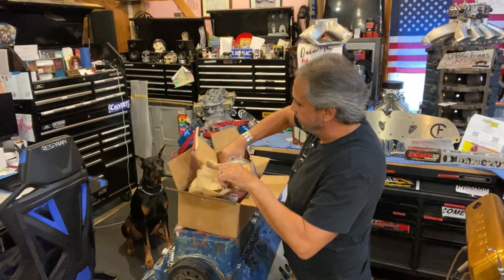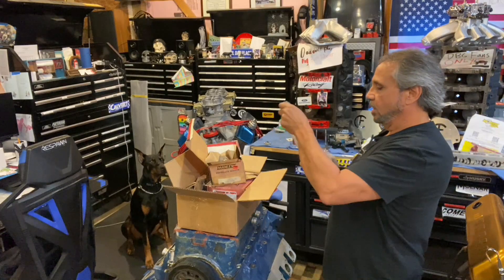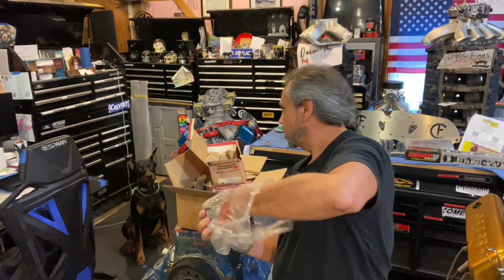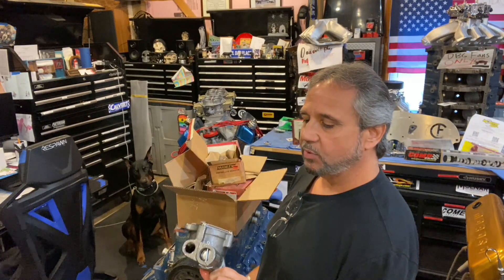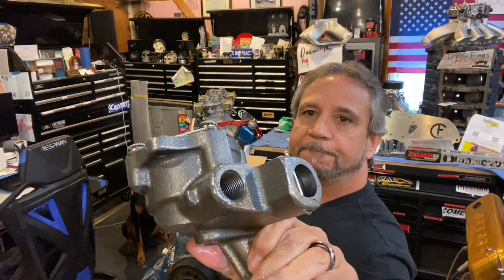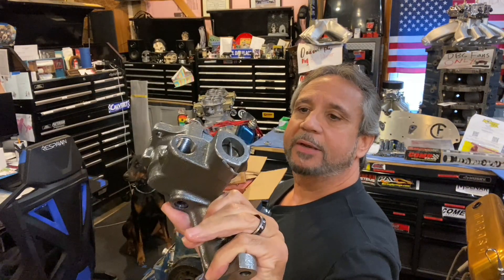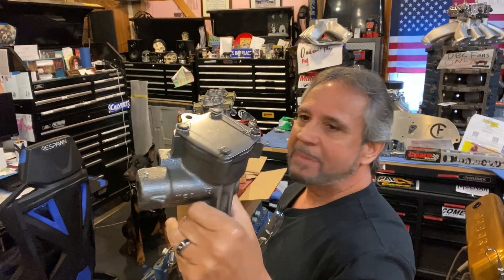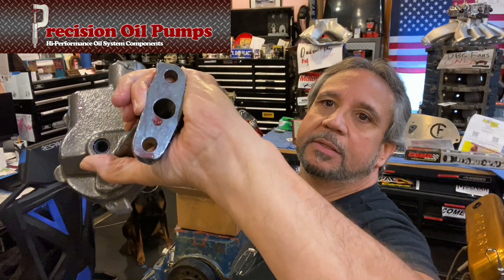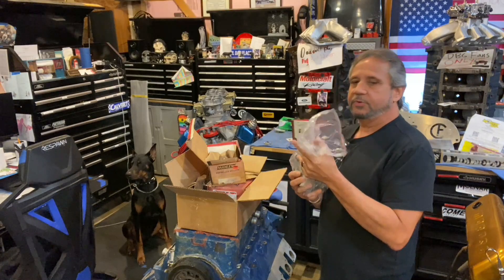Here's Doug Griffo's blueprinted oil pump right here — this is how it comes. I can just send it back in that box. All the gears inside are coated — I think it's some sort of Moly coating on them. They're all measured perfectly, all passages radiused and cleaned up.